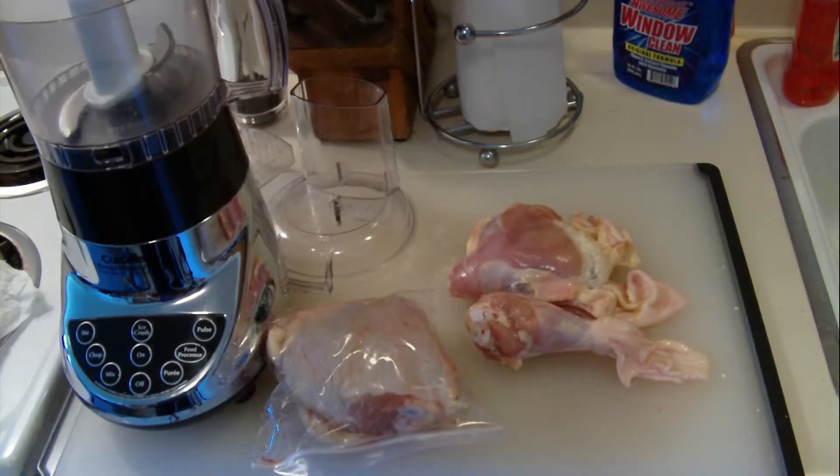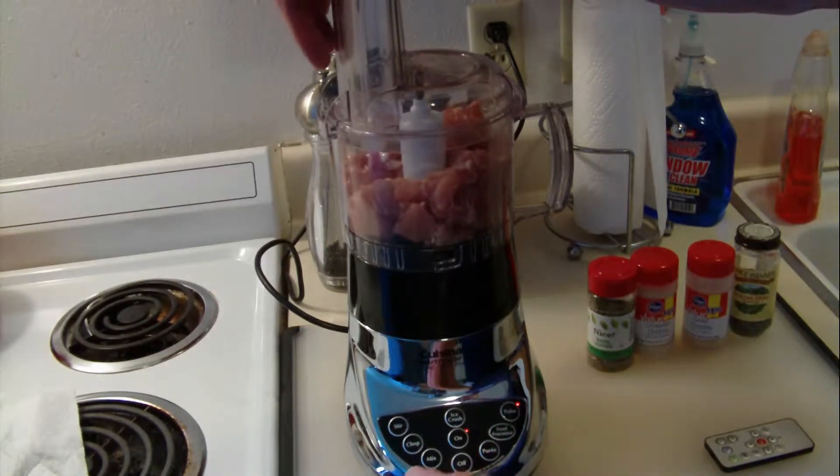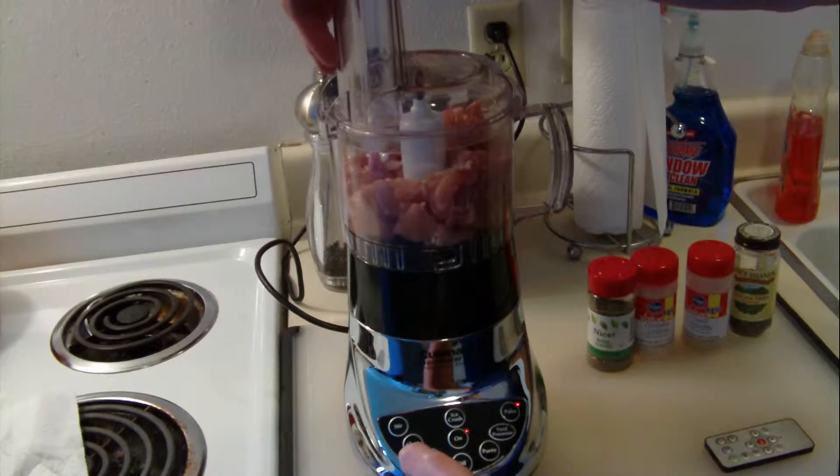Making the meatballs from two leg quarters in the food processor. I grind up the chicken in the food processor until it's about a little larger than hamburger.